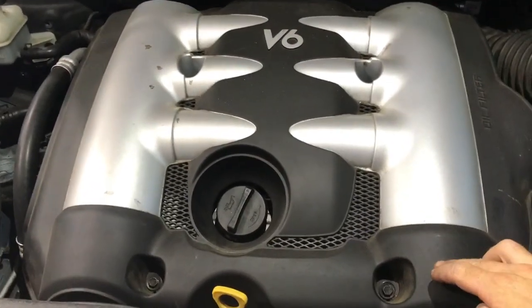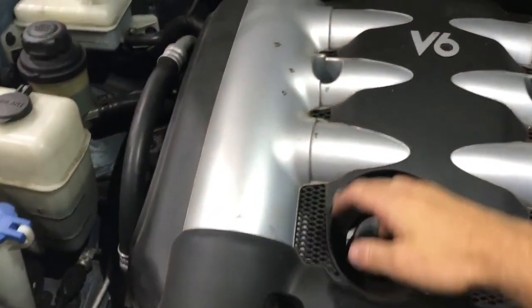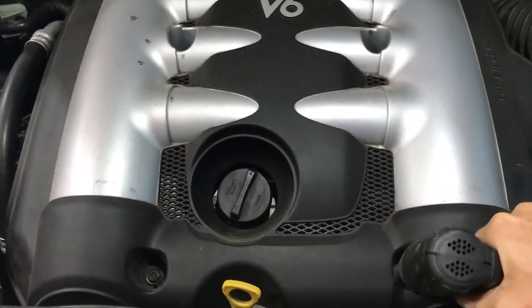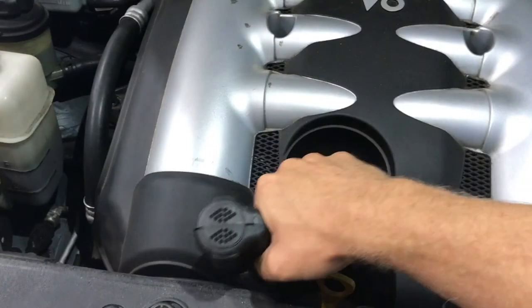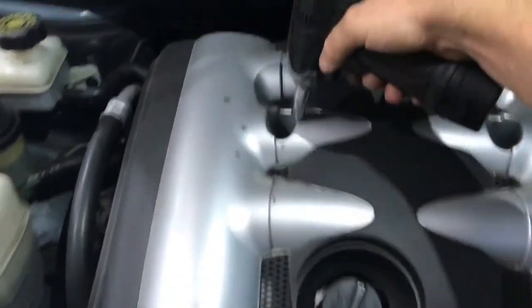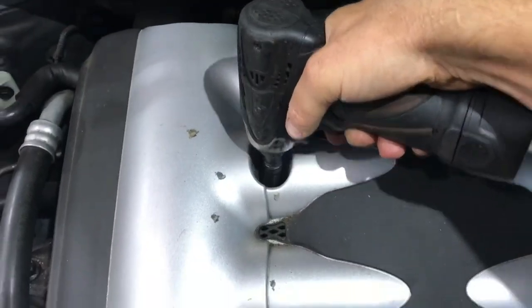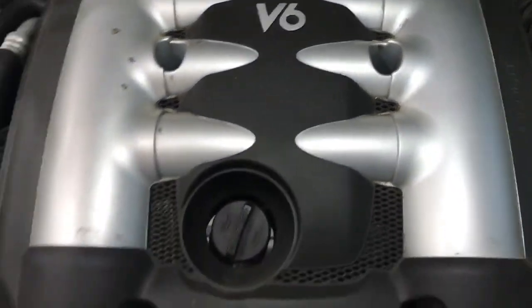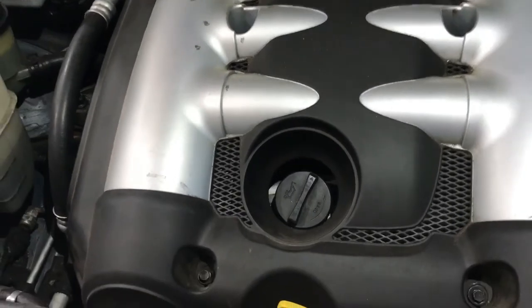I'm going to start with removing the 10mm bolts in this top cover. That top engine cover just comes straight off.